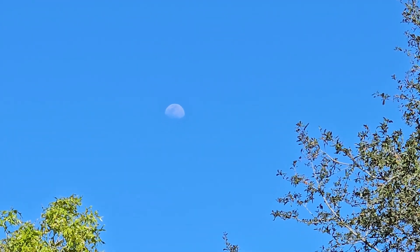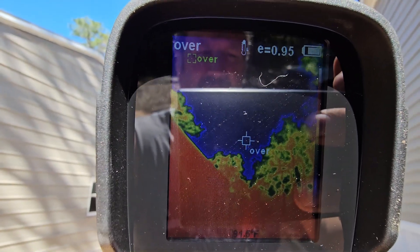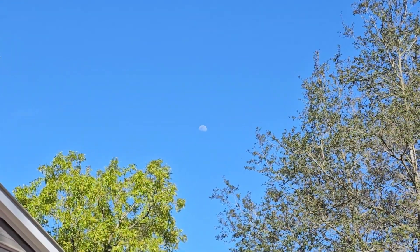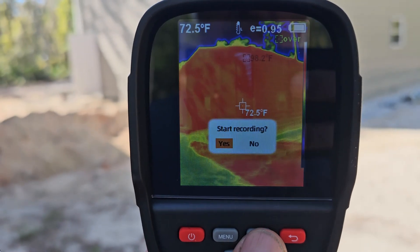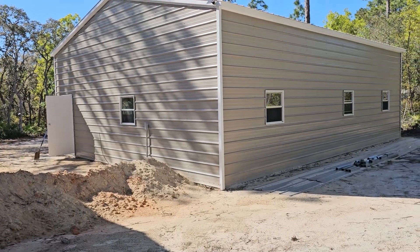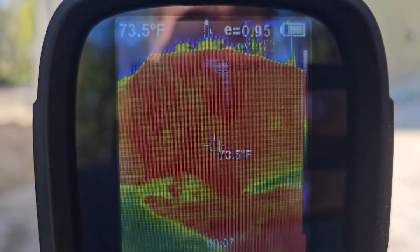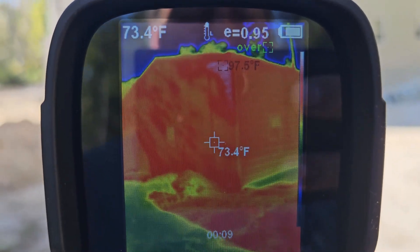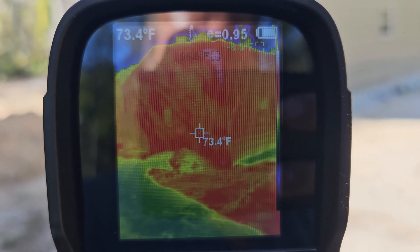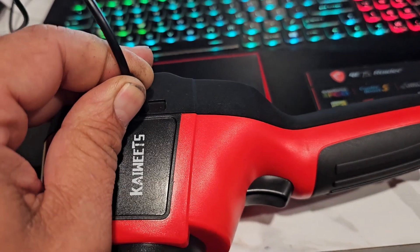Somebody mentioned to point it at the moon - maybe at night. Not getting nothing. And then do video at a garage, soaking in the sun most of the day. It is a cooler day today. Let's plug it in, let's see what it does on the computer.